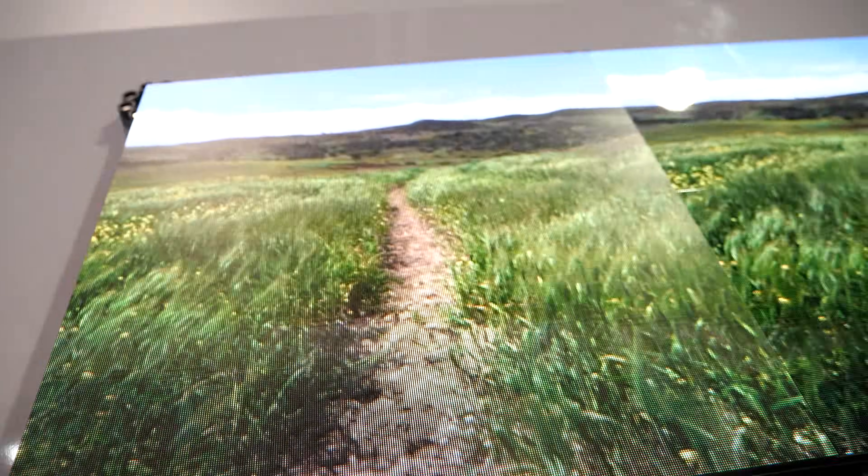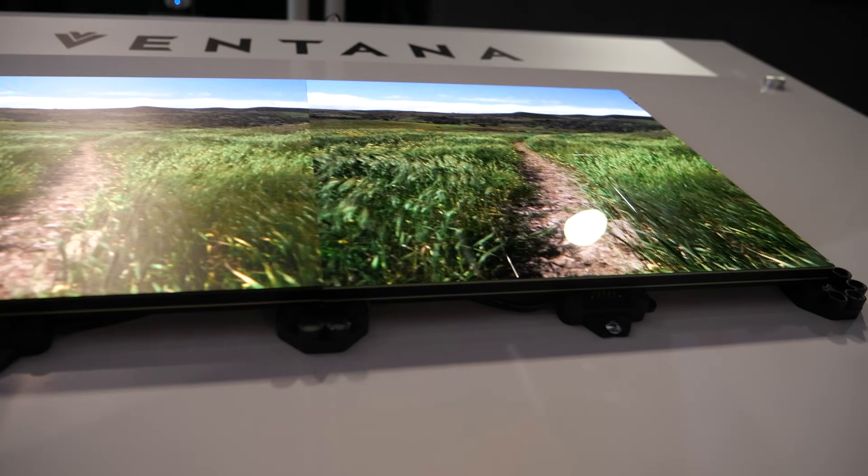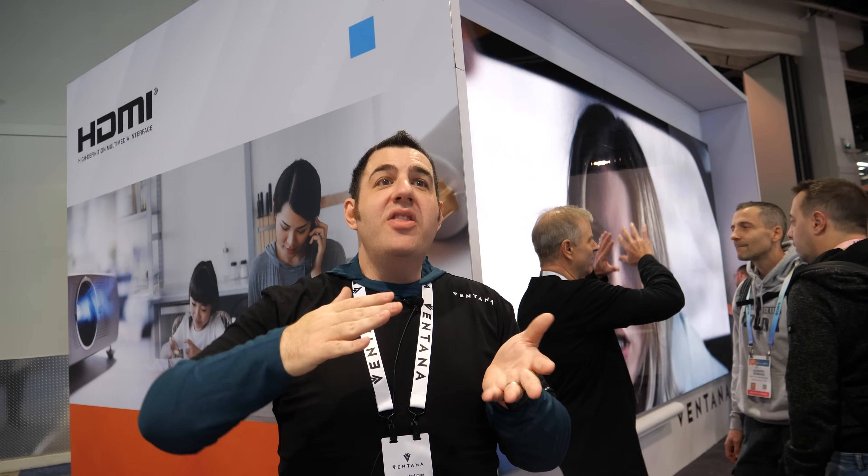This is 0.8mm pitch. We also have a 1.2mm pitch launching later this year for larger arrays. Going even smaller does make sense — you could fit 8K in there — but we like the 0.8 because it's a good ratio of very high resolution while having good black level and allowing somebody to go very big. When we go to smaller dot pitch, it's more challenging to maintain an amazing black level, and the cost goes even higher since cost per pixel is what you're paying for. So 0.8 seemed like a good sweet spot.